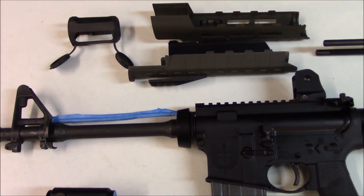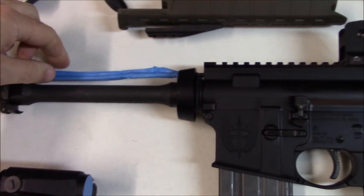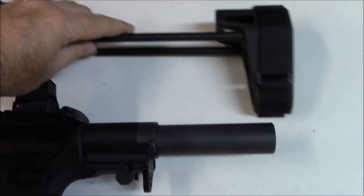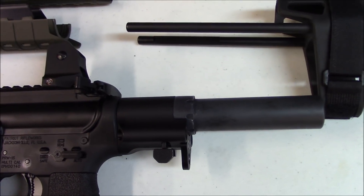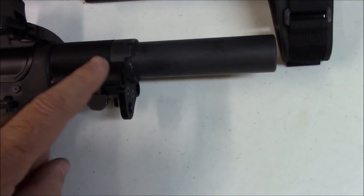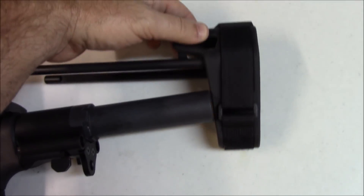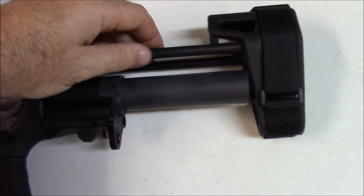Here's what we did: got the handguards removed, got the rear piece of the brace removed, got the gas tube taped, the front sight taped, and the rear sight taped — just to keep those black. The reason I took this part of the brace off is because I'm going to be using Alumahide on it instead of Krylon. The Alumahide can be a little thicker, and with the tight tolerances it might not work right. Also, the Alumahide doesn't stick well to the rubbery piece, so we're just going to bypass doing that.